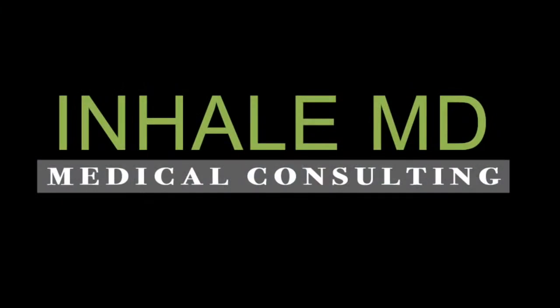Thanks for tuning in. I hope you found that to be enjoyable and informative. Remember to visit us at www.InhaleMD.com because we're here to help you feel better and return to a more productive and enjoyable life.